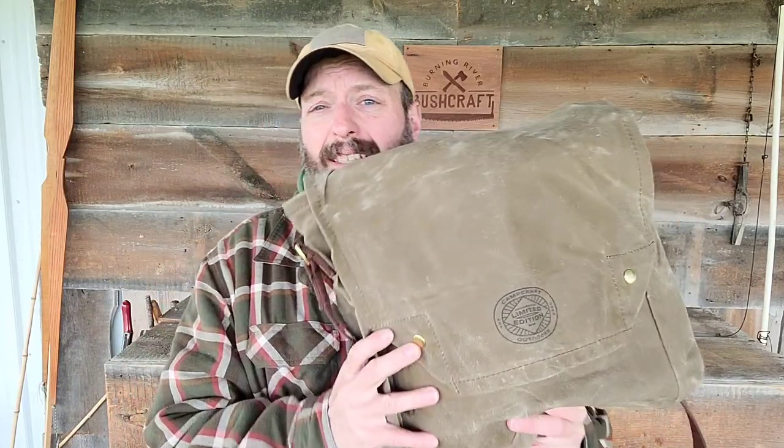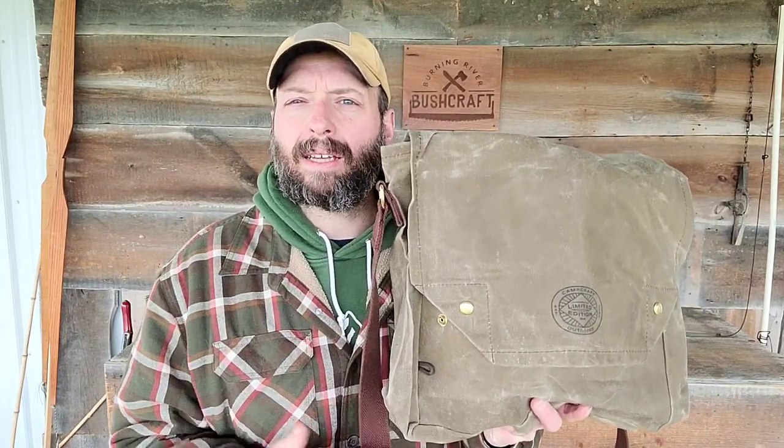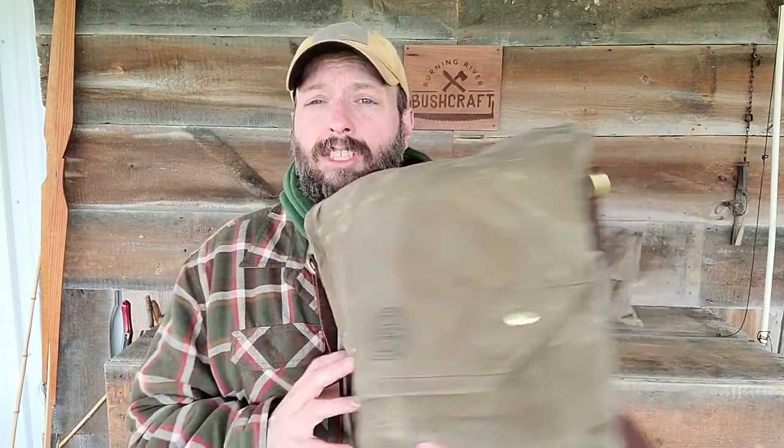This is not intended to be a full review or a 'what I carry in my haversack' video — I just got this, so I threw a couple items in here to show you what some of the pockets are for and what I envision them being used for. I'm going to transition over to this bag and will do a haversack loadout for spring and summer months, putting that up shortly.